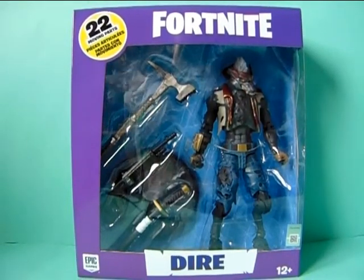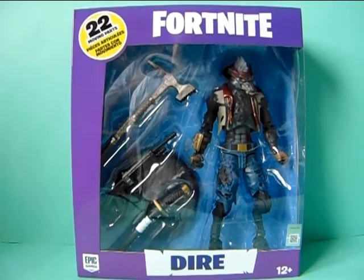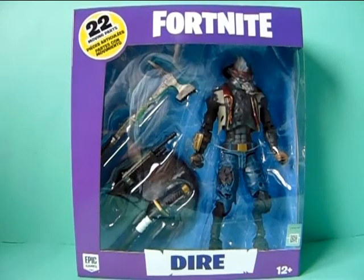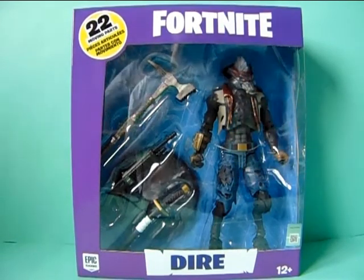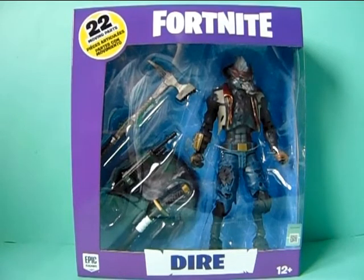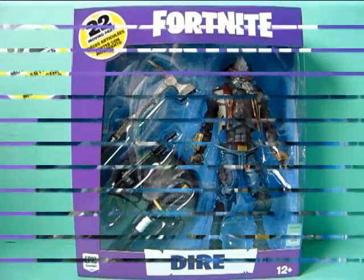I actually got it for Christmas. If you saw my Christmas haul video, you know that I chose this figure because it is a werewolf. So I just thought I should do a review of it. First I'm going to show you guys the box, and after that I will unbox it and show you guys the details of the figure. Just a note — I don't know anything about the game, so I don't know what the weapons are or if they have names. Just keep that in mind. So let's get started.